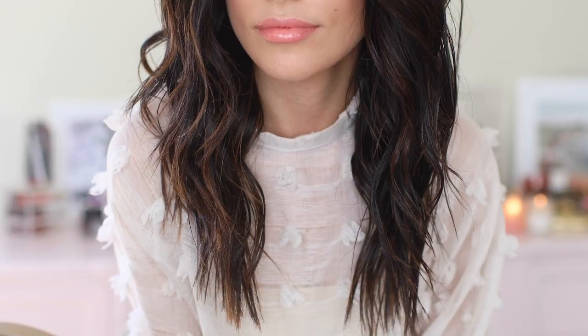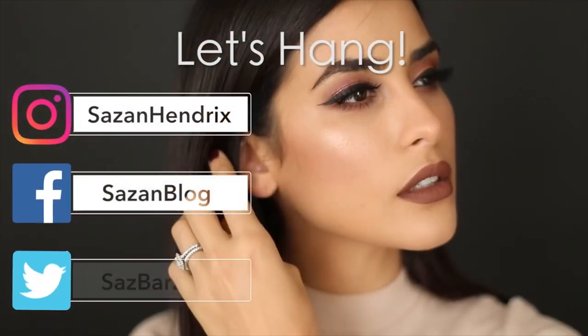There you have it — from the runway to the real way, this is my semi-wet hairstyle look. Great for spring and really great for day or night. Make sure you tag Dove and hashtag zero compromised hair so I can see all of your great looks. Don't forget to give this video a thumbs up, and if you enjoyed watching, go ahead and subscribe to my channel if you haven't already. Until next time, bye guys!